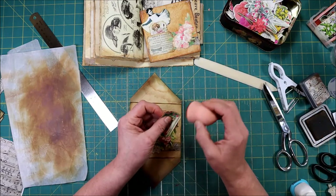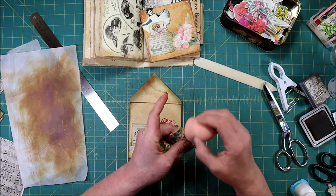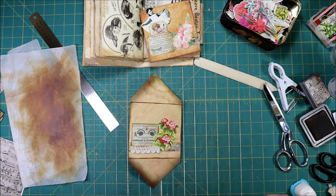Just go back and hit that again and it's kind of got that ticket shape, which is kind of fun. I didn't put anything on the back of these when I printed them, so maybe we should put just a little something back here.